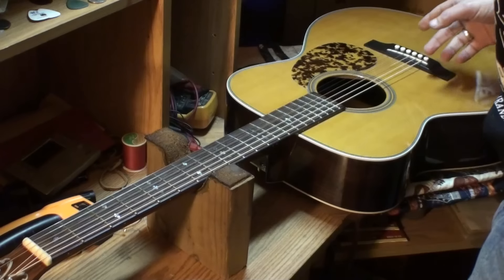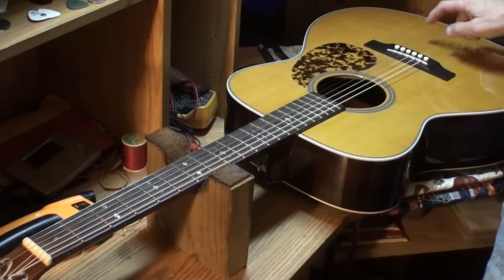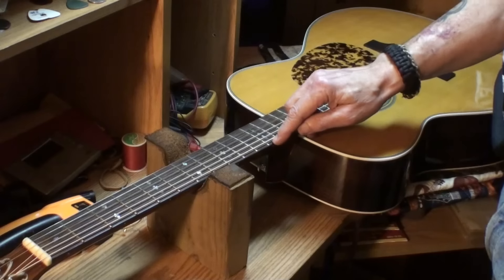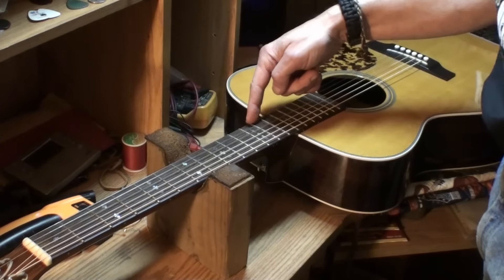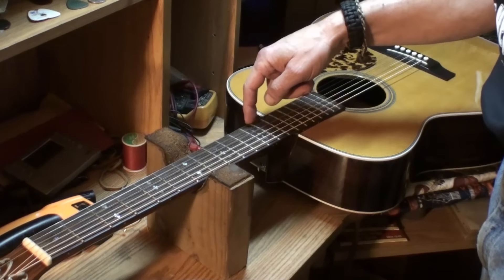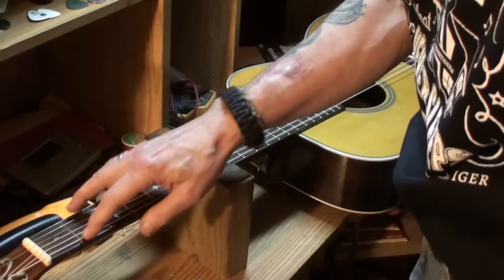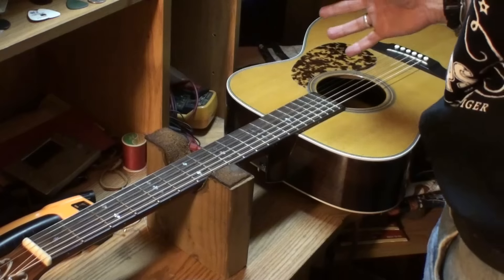I'm going to check the braces in this guitar under string tension — I'll take a mirror and go in and do that, I won't bore you to death with it. So we have 5/64ths on the bass side and 4/64ths on the high E side. The neck relief is at 4 thousandths, which is way too low. It's awful close up here at the nut too.